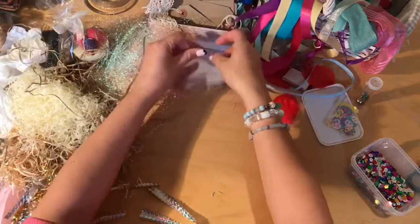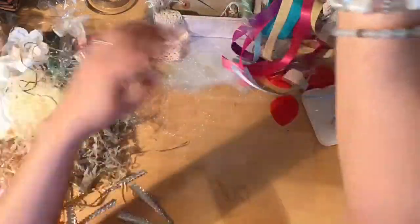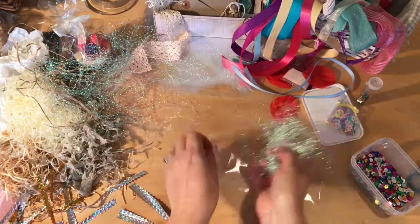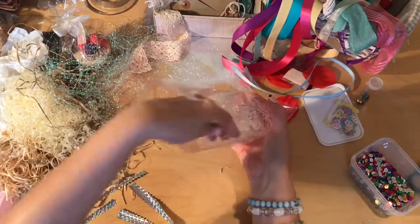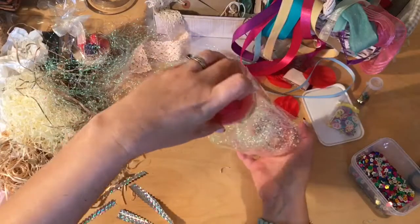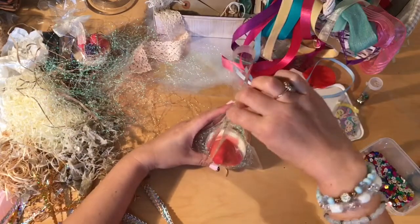I'm now going to make another one. We're going to put some iridescent pieces in the bottom of this one. Screw that up to pop it in. We're going to put a strawberry cupcake in now. Try and stand that up and get it level.